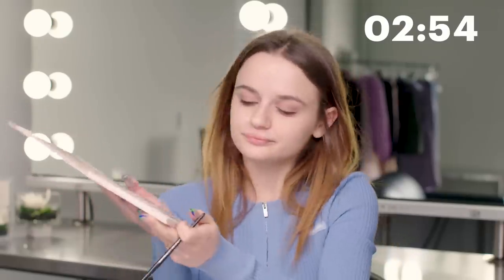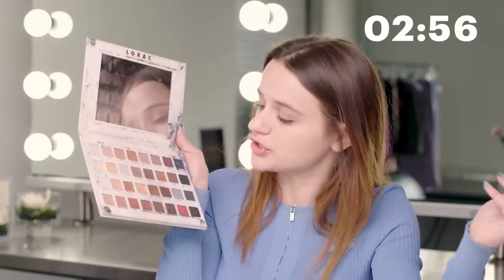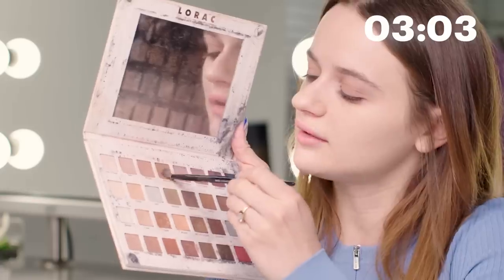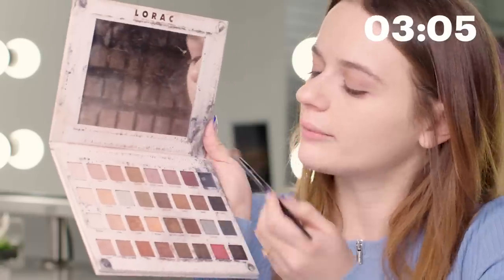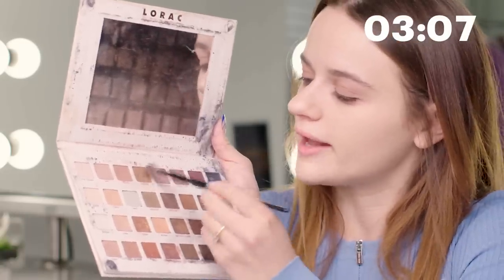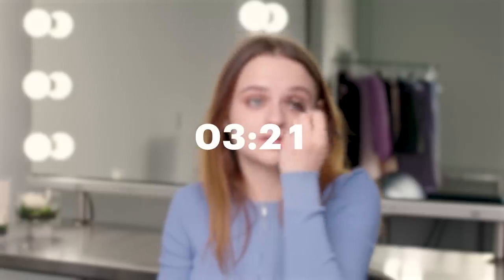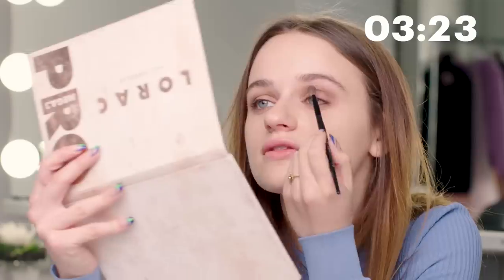Now I'm going to go in with a little bit of a darker tone. I kind of switch it up — sometimes if I'm feeling really sexy I'll go with Hickory, but today I'm feeling a little natural so I'm going to go with Walnut, which is right next to Pecan. I'm going to mix it with a little bit of Violet Gray and put that right in my crease. That just adds a nice shadow and I think it opens up my eyes a little, so it's lovely.